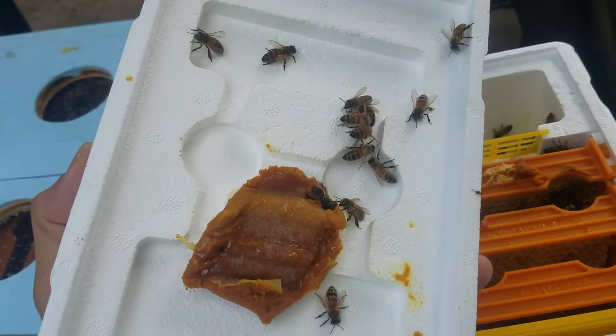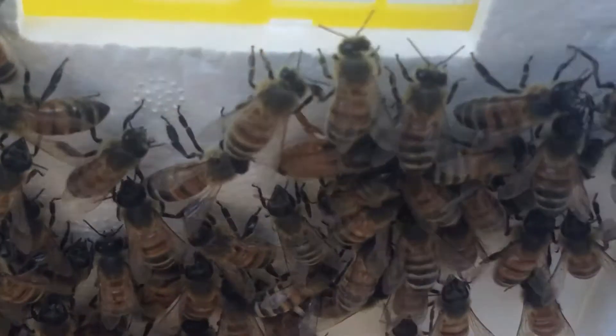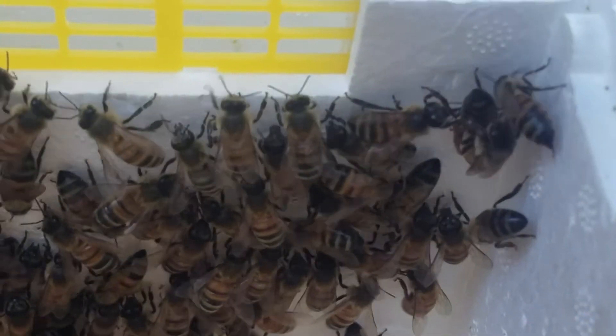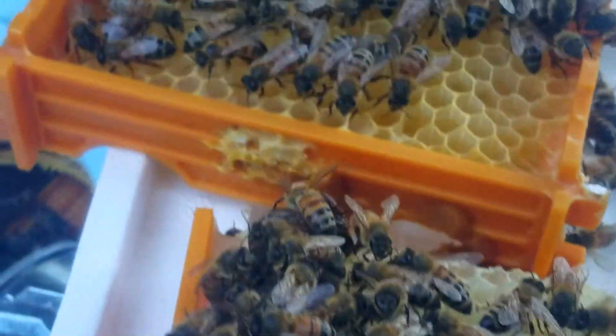I'm going to try to pull this apart with no gloves early in the morning and see if we can find her. There's the Queen right there - she has emerged, and her exoskeleton will harden up. Then she'll come out through the little entrance there, fly out, and mate. There are the other bees doing what bees do - pretty exciting.